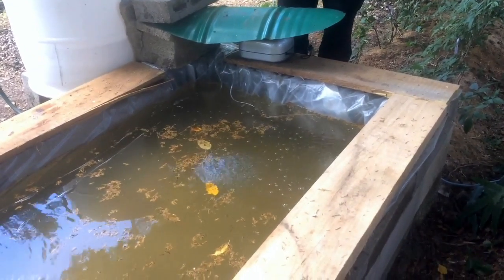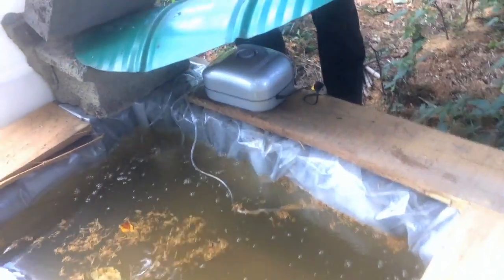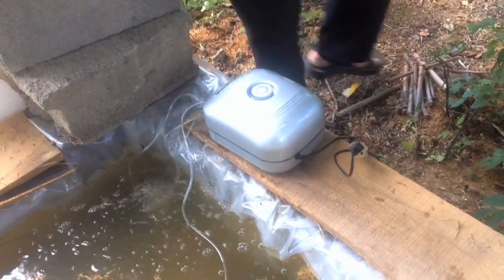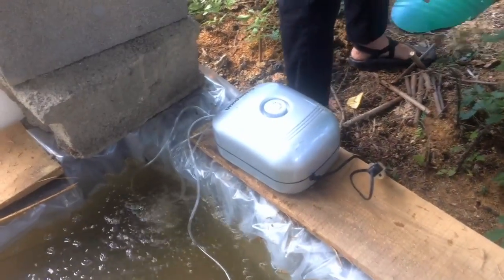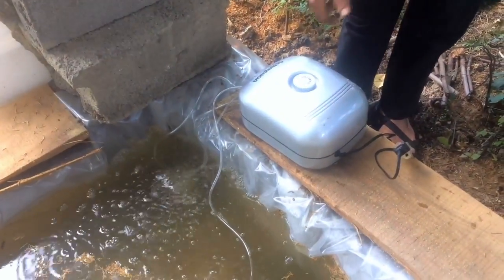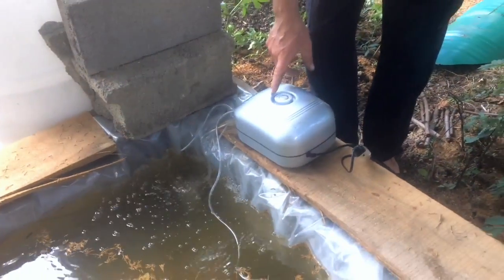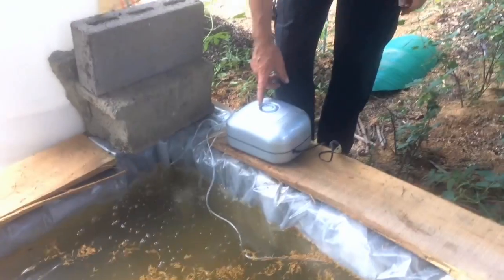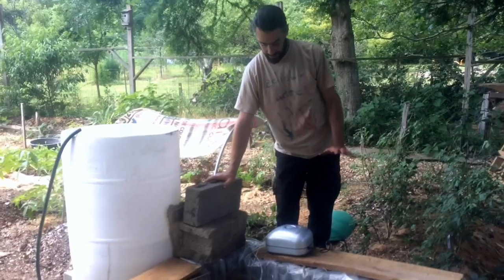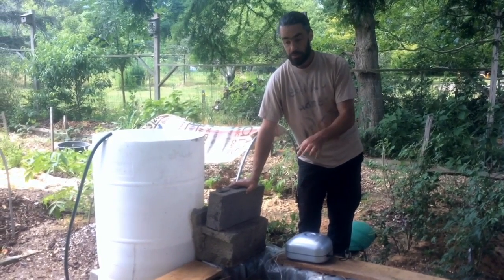I don't want to suggest that this is the best bubbler or anything like that. I'm not sponsored by these folks, and I did some research online. This one's Active Aqua, the AAPA25L — I can link that in the description. But we don't know how good it is yet; I just plugged this in today. So far, so good, but we'll see and we'll do some updates on this.